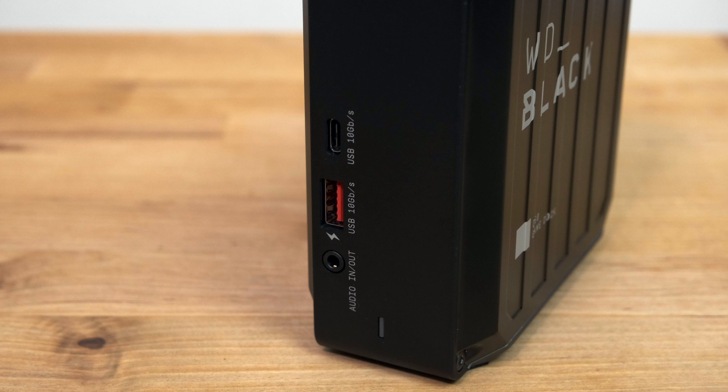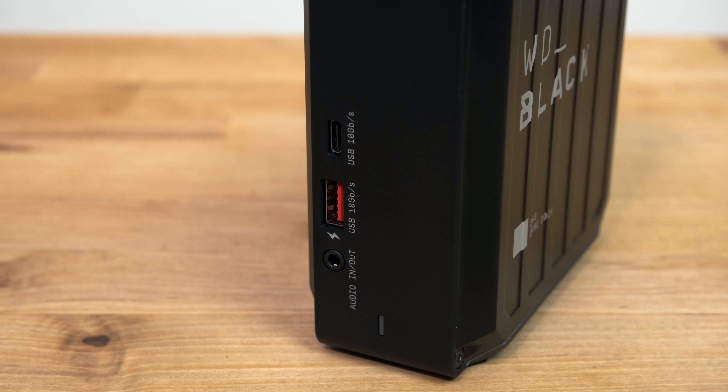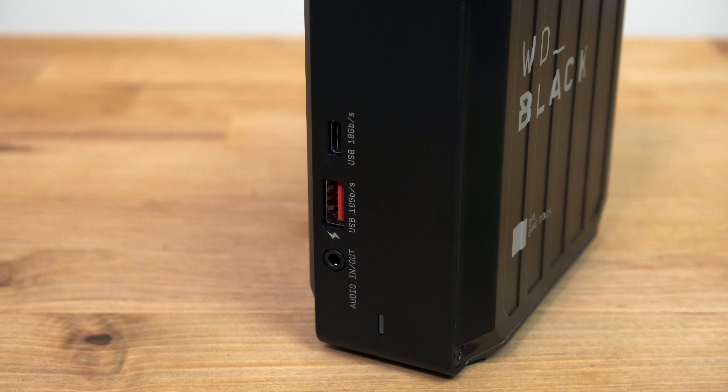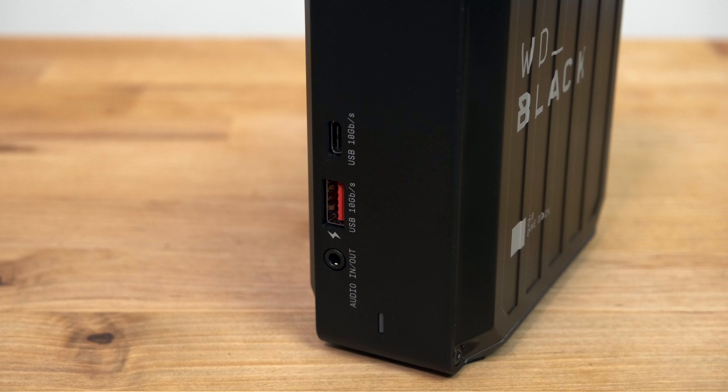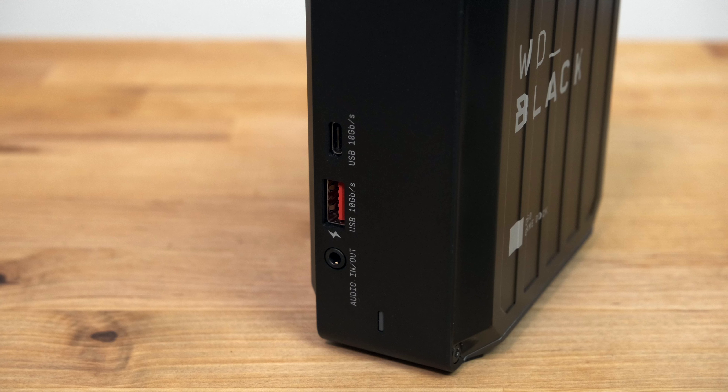The only slight criticism I'd have for this dock is the lack of an SD card reader. I would have liked to have seen an SD card slot on the front, but you can always buy a cheap USB-C card reader and plug it into the front USB-C port.